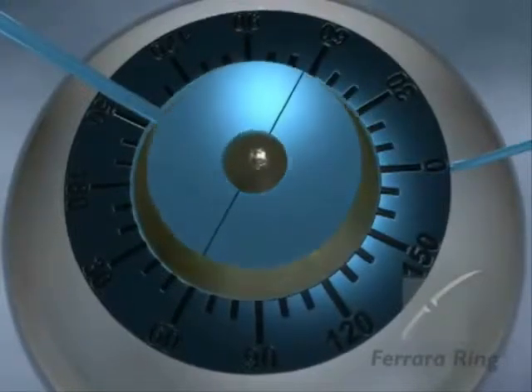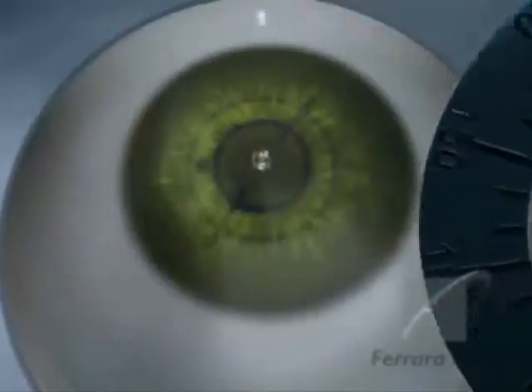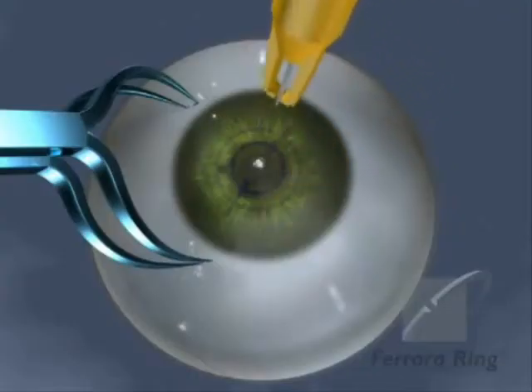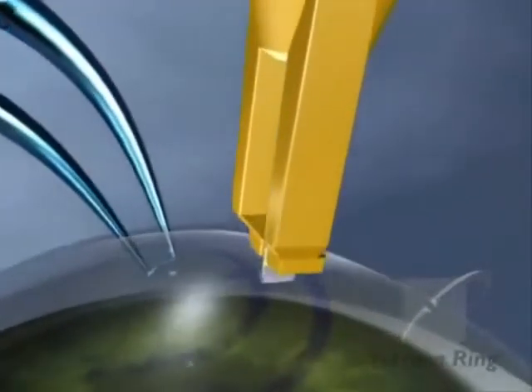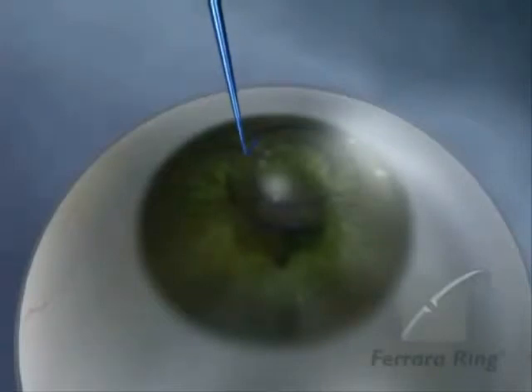The incision should be made on the most curved meridian of the cornea. Keep the cornea dry during surgery. Proceed with the incision. Use the laminator until reaching the bottom of the incision, then with a slight rotating movement to the left or right, open a small pocket in the intended direction of the tunnel.